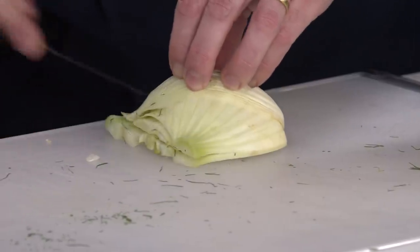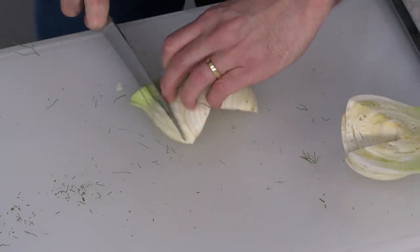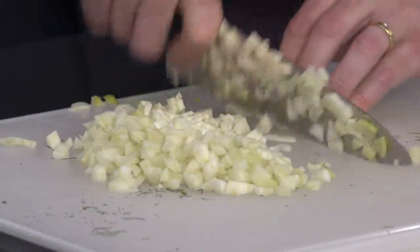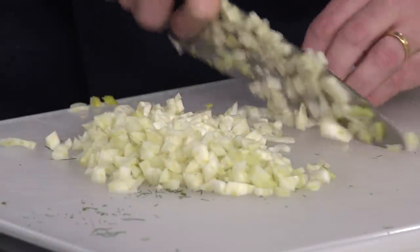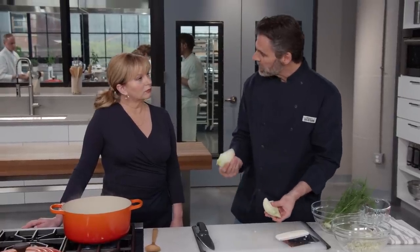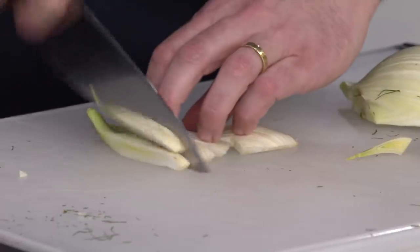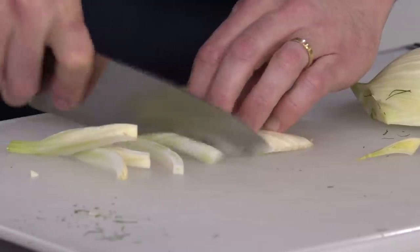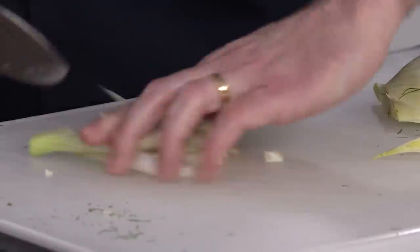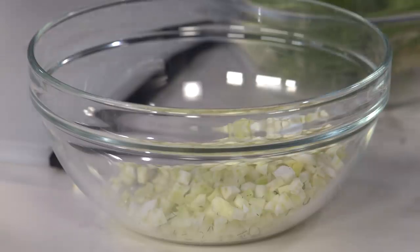There are a couple of ways you can chop fennel. Some people treat it like an onion — put it cut side down and make horizontal cuts followed by vertical cuts. We're looking for a fairly fine chop here; it will melt down a little bit as we cook it. The other way is to take these pieces apart and lay them flat on the cutting board — it's a little easier if you've never chopped fennel before. It's much easier to create a smaller pile of strips to cut through.